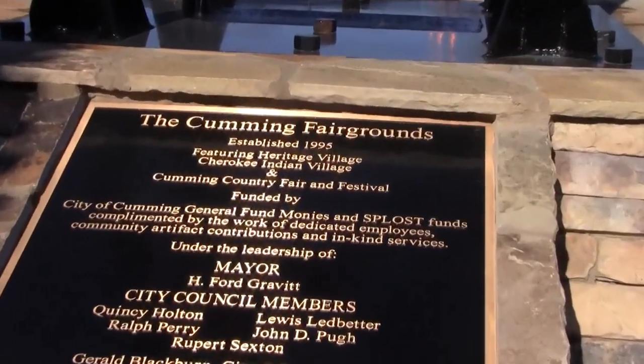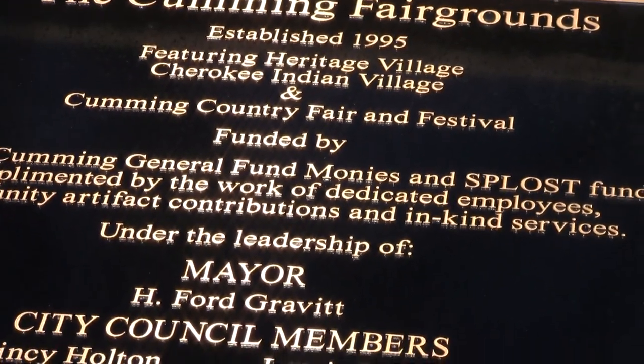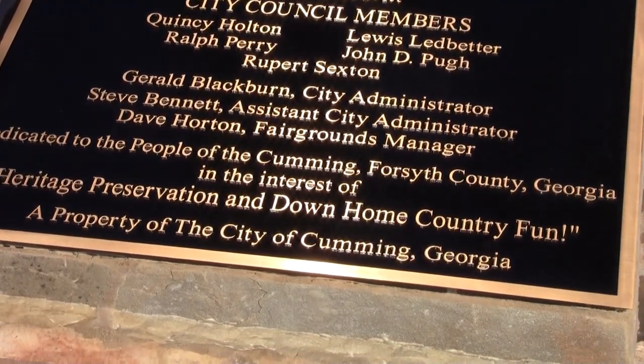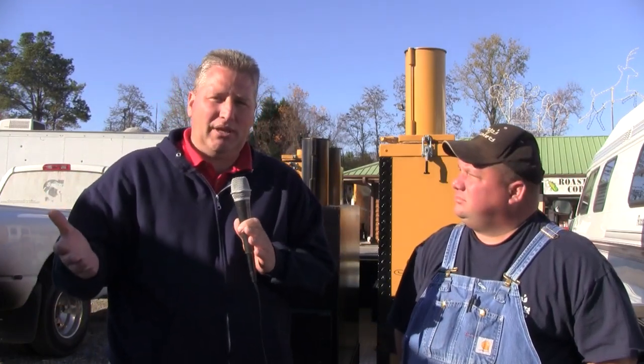Somebody emailed me the other day wanting to know what kind of credentials I had to teach a barbecue class. Well, you've produced 6,000 grills that are totally kicking ass on the circuit — I think that gives you a credential. You know, I don't build grills. Well, anybody who's cooked 365 days a year for 10, 15, 20 years — I'd say that classifies you as somebody who knows what they're doing. On a daily basis he's checking how brisket, chicken, and all that are doing. If you're a big multi-million dollar company looking to cash in on research, his research is worth millions.